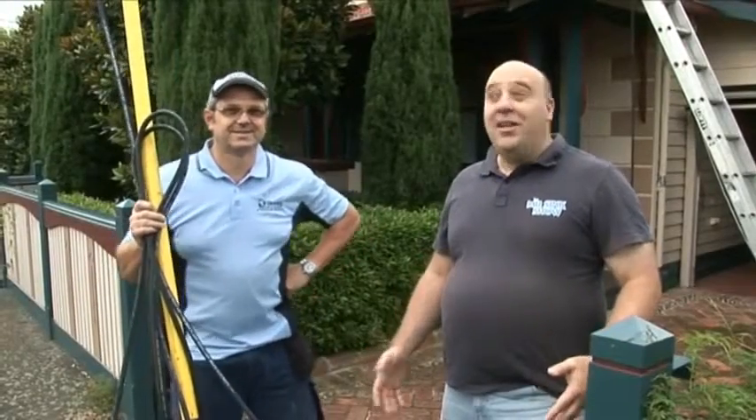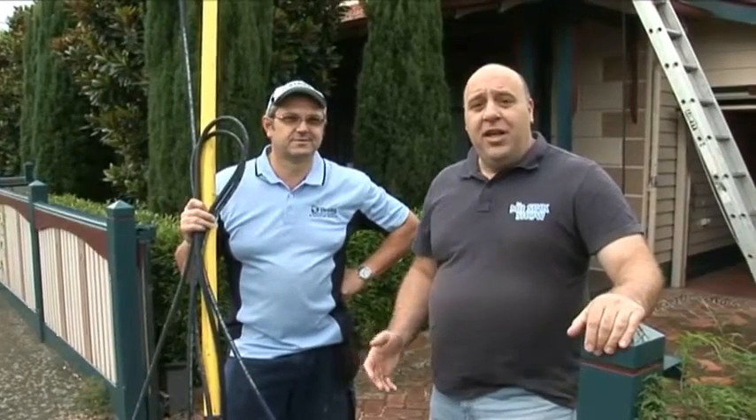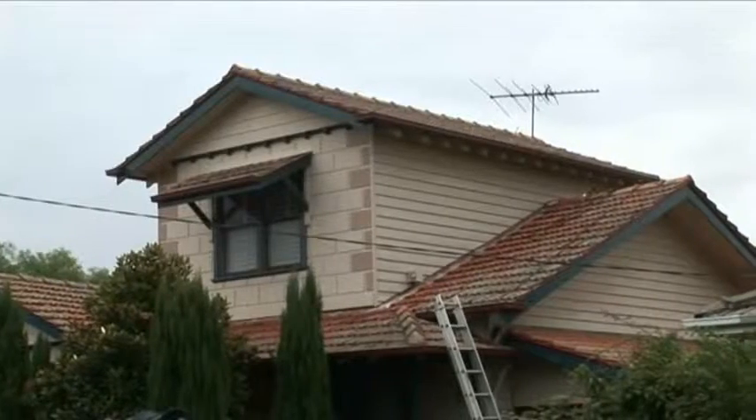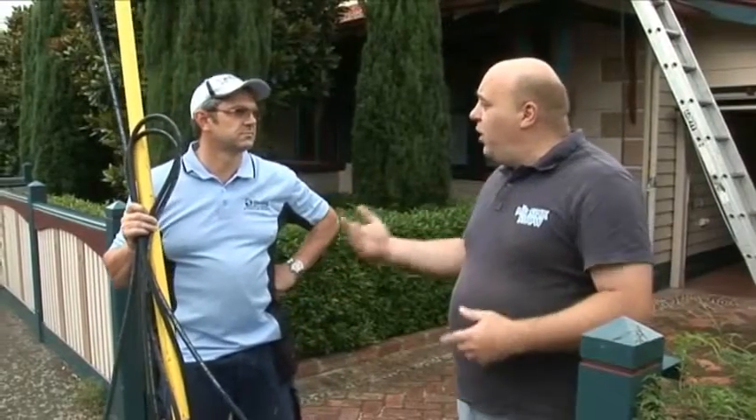We're here in sunny Williamstown and we are preparing this house for sale. Preparing your house for sale involves quite a few things, but today what we're going to do is give this whole house a complete makeover. So tell us Geoff, what are you going to be doing?